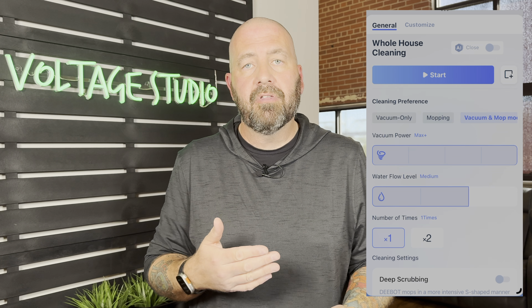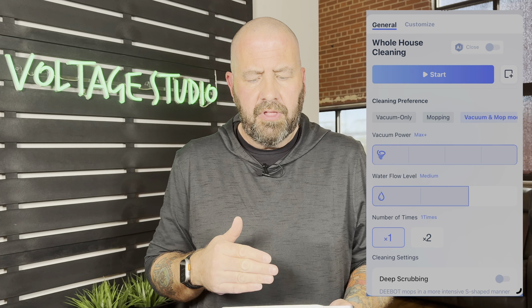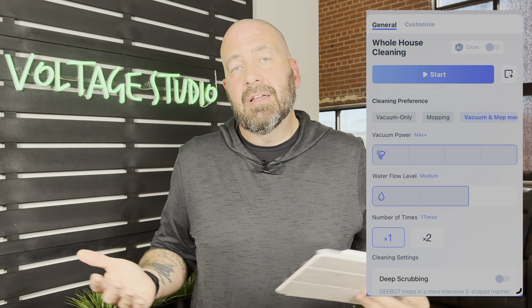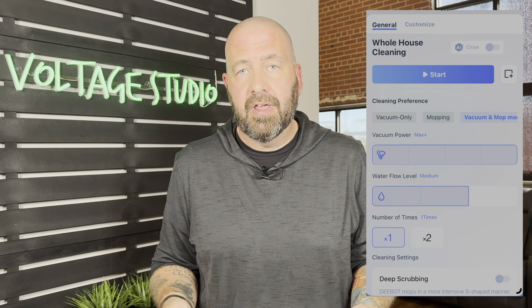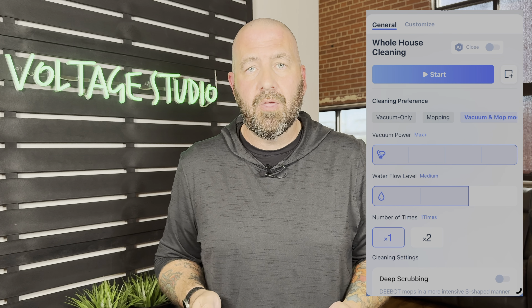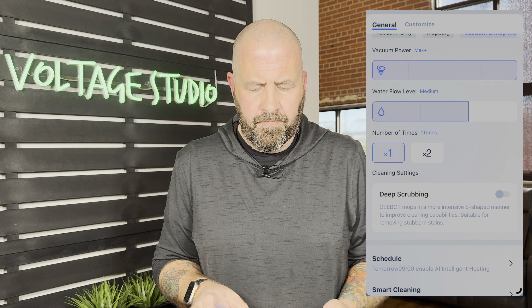Towards the bottom you've got whole house cleaning — hit start and it will just clean your home. You can toggle the AI on or off for obstacle avoidance. Then you've got cleaning preferences: vacuum only, mopping only, or vacuuming and mopping. Vacuum power is a very important one — this 8,000 Pa doesn't work well if you've got it turned way down. If you've got bigger debris or carpets, you're going to want to up that suction. Water flow level, number of times — one or two — and deep scrubbing are also controllable.